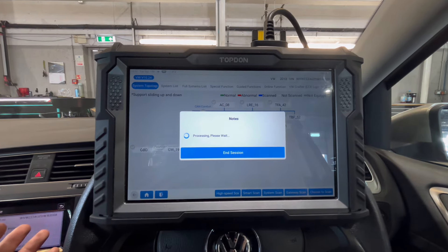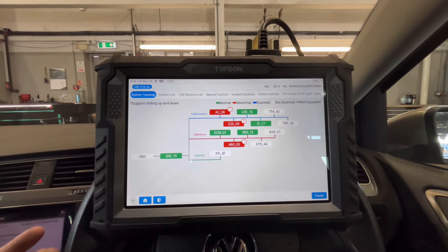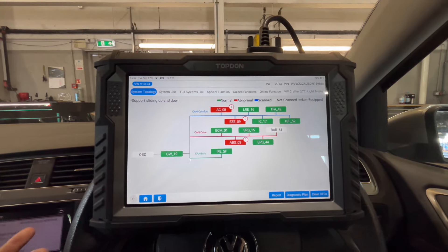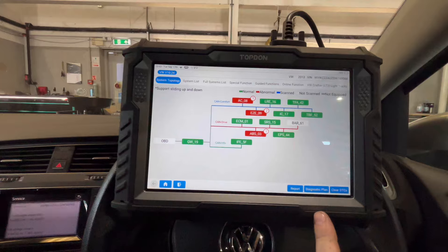It helps with stuff that ODYS doesn't work with, such as your non-Volkswagen stuff. And believe it or not, we can only use ODYS for Volkswagen passenger cars and Volkswagen commercial here — so yeah, not great.